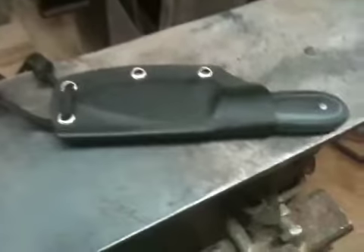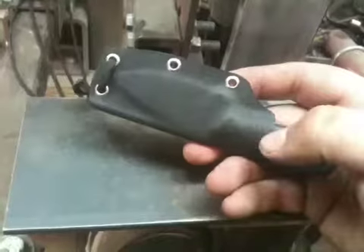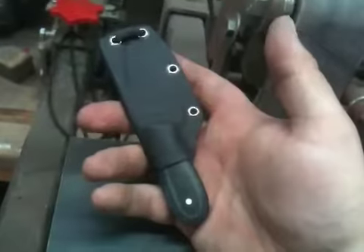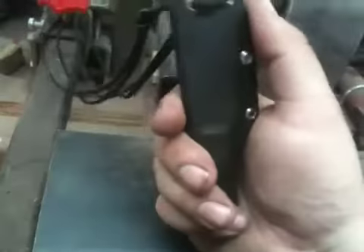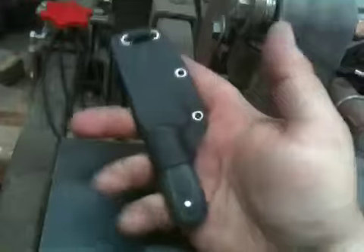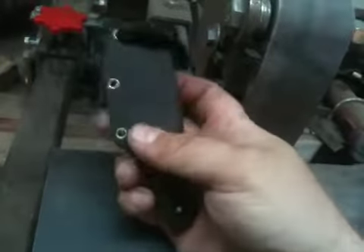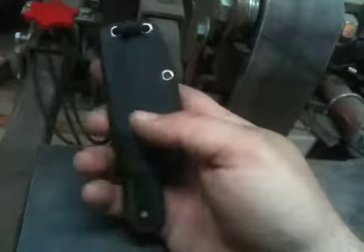Hey guys, just wanted to show you the completed mini neck knife that I had re-profiled from another existing design I was working on in the past. I did find a piece of scrap kydex in my toolbox that was just big enough to fold over this blade and make the sheath from, so that was definitely a nice thing to have.